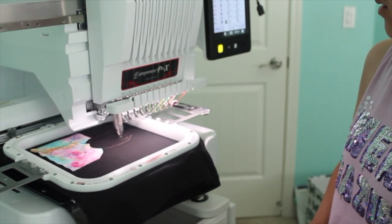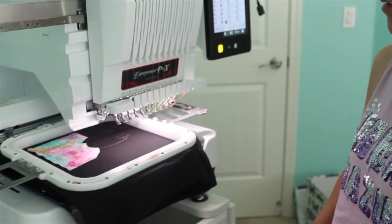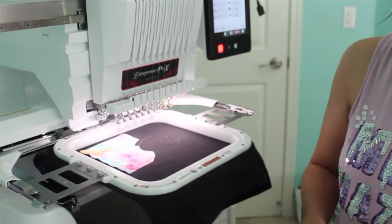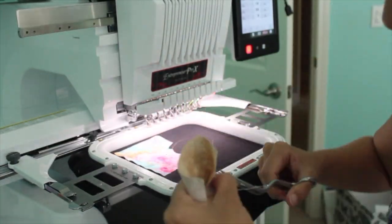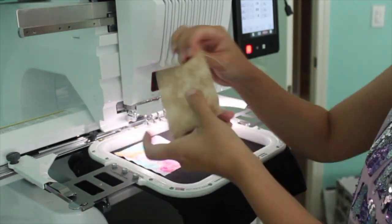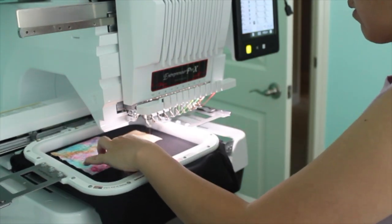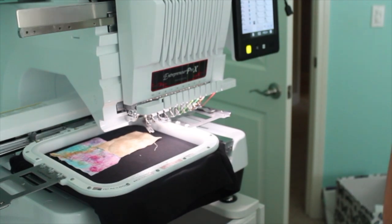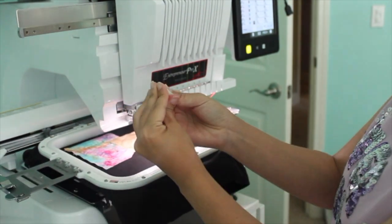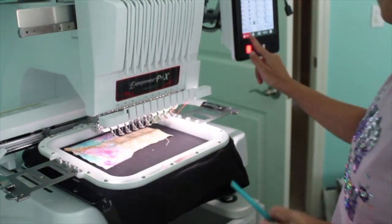Now it's doing the next placement stitch. For the pink palette's little hole, I make a small trim rather than using a seam ripper — I create a tiny hole so I can use my scissors to go inside and trim it out cleanly.